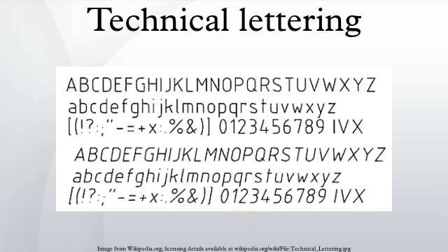Technical lettering is the process of forming letters, numerals, and other characters in technical drawing. It is used to describe or provide detailed specifications for an object. With the goals of legibility and uniformity, styles are standardized and lettering ability has little relationship to normal writing ability. Engineering drawings use a gothic sans-serif script formed by a series of short strokes. Lowercase letters are rare in most drawings of machines.